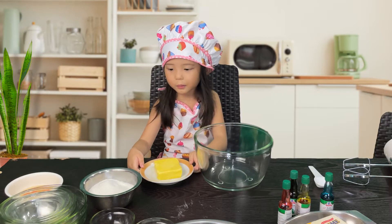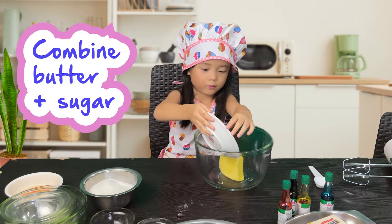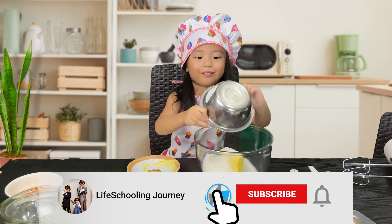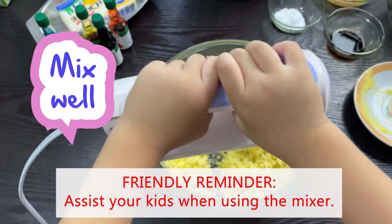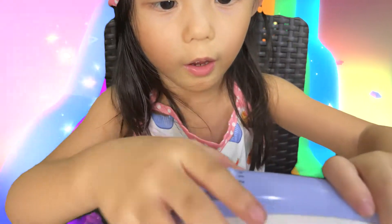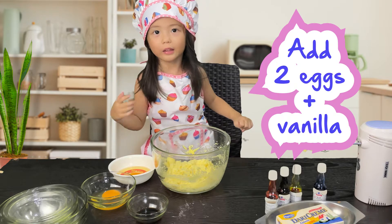First, let's put the butter and then the sugar. Wow, look at that guys. Can you turn it off? Yeah. Let's add two eggs and vanilla.